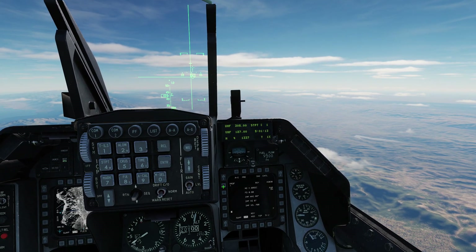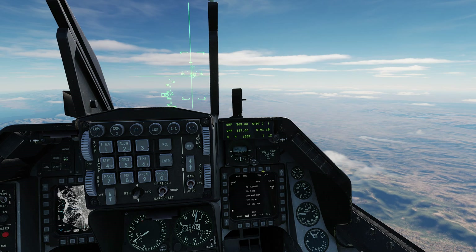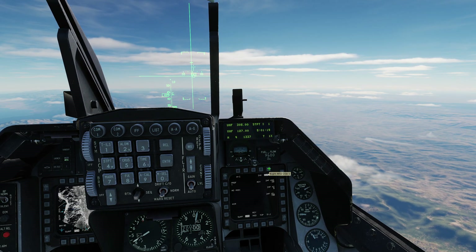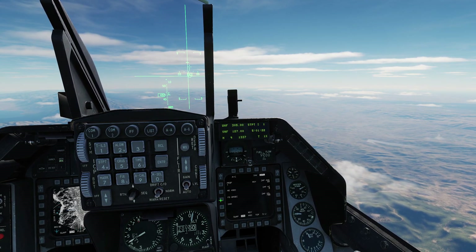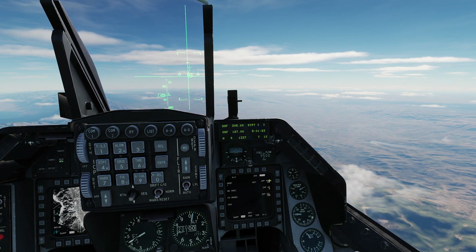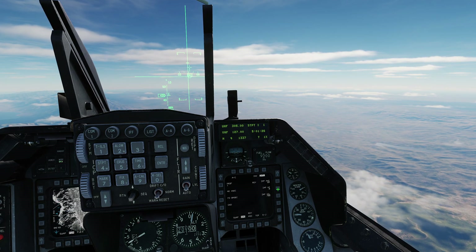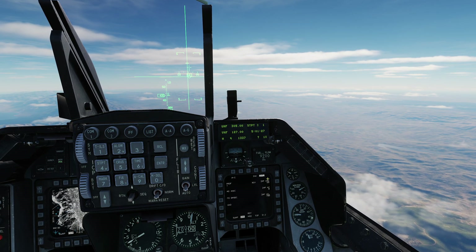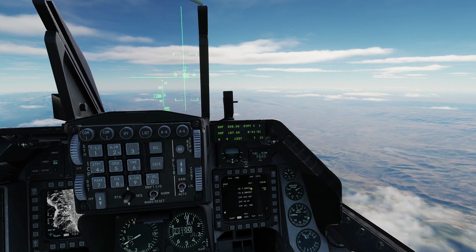At OSB 20 we can select one of four preset profiles. We will stick with profile one. Verify PRE is selected. On the control page we can modify the profile settings for the JDAMs. On the left side, change the fuse setting from AIR to GROUND and keep the default timing. On the right side, keep default settings for the impact angle, azimuth, and velocity.